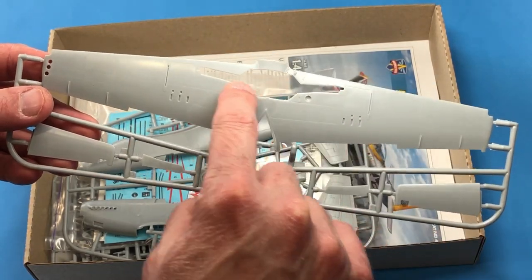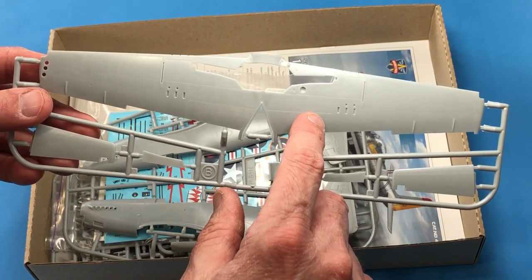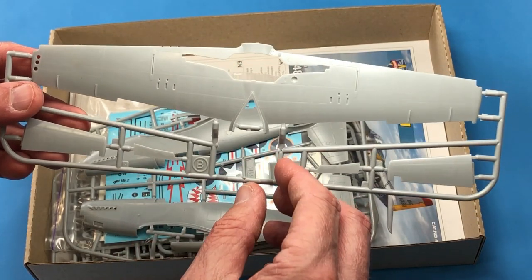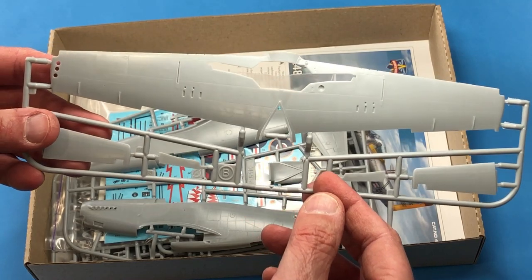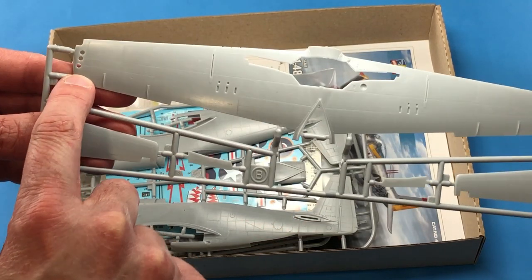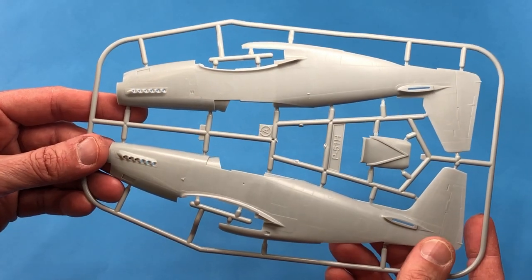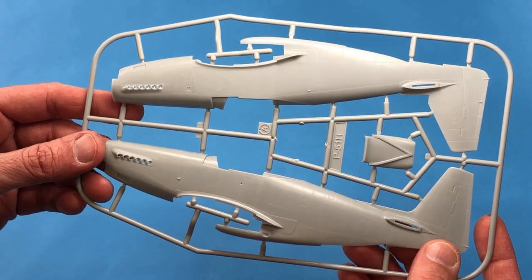You can see the difference in the wheel bay shape. If you're familiar with the P-51D, you would know that it is a good bit different. And it looks like some nice little cutouts here where the navigation lights would be. Here are the fuselage halves — again, really nice detail. These are actually really thinly molded.